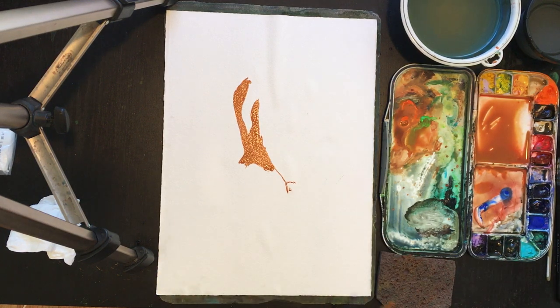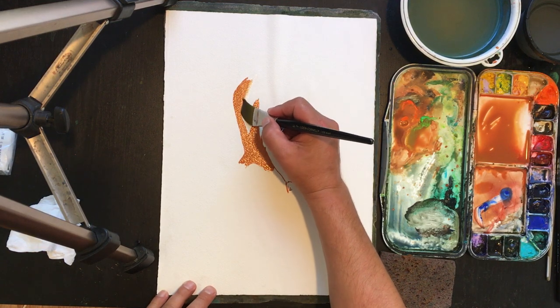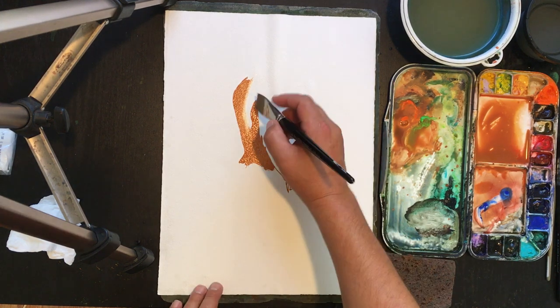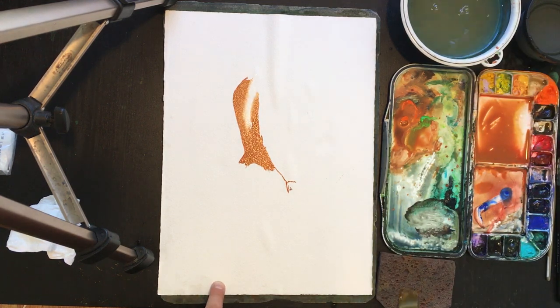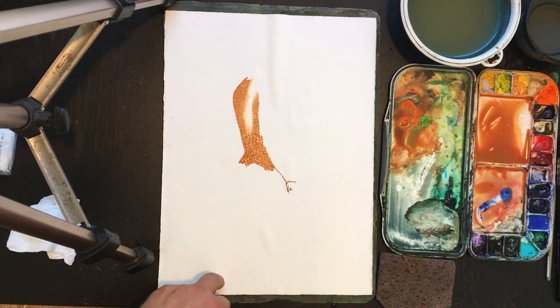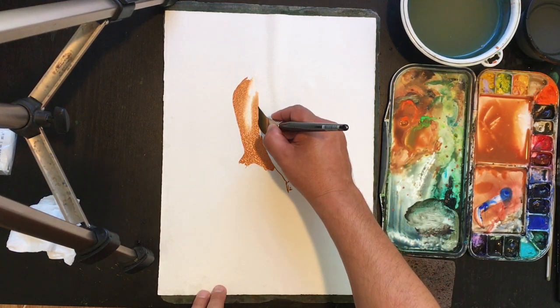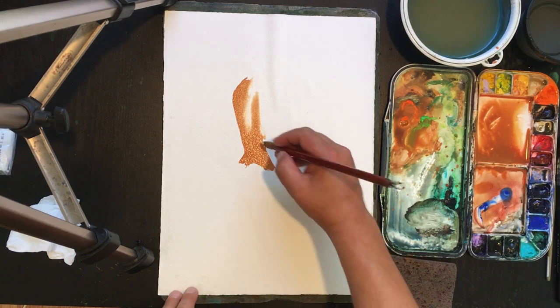Now here's the curve of the butt into the waist, wrapping around into the thigh. This is a good point to bring in my clean brush — I dab it off, hit my little towel, and then come in here to soften the edge. If I had used a mop it would deposit too much water, but by using a synthetic I can apply less water and control it more. I can get this kind of soft edge when I want, and I can also lift a little pigment, which is nice. Here's the arm and we're going to soften that too, just a little bit.